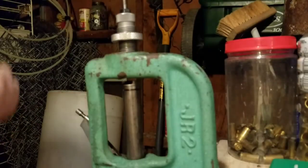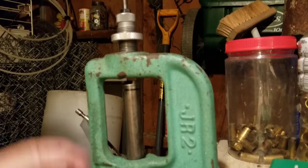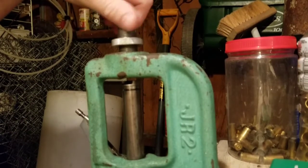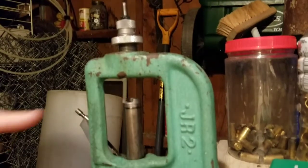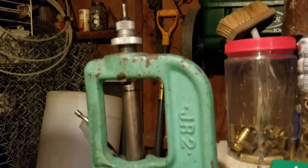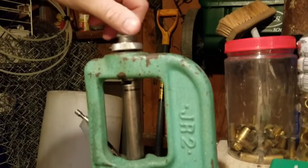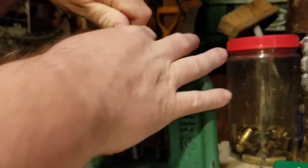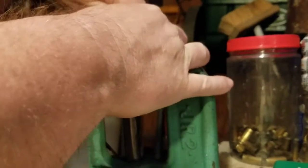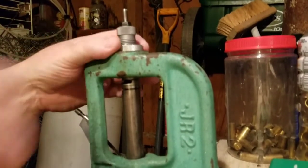I'm using a three-die set by RCBS. The first die is the decap and resizing die. This brass is once fired and still has the primer in it — I have to resize it and get the primer out. I raise the ram, put my shell holder in, raise the ram all the way up, and screw this die in until it just touches. Then I back it off just a little bit. What you don't want is what they call cam-over, where it touches and you go further, because this is a carbide die set and there's a carbide insert inside that you can break.